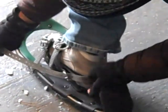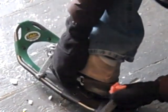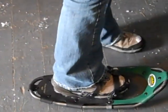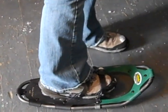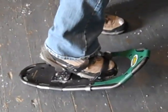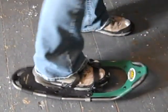Then pull the heel strap until it's snug — you want it pretty tight. Tuck it onto the hook and it goes around the other side, and you should be ready to snowshoe. You should be able to lift your foot up and the snowshoe shouldn't come off or slide forward and backwards, but you will be able to lift your heel up and down because of how the snowshoe works.